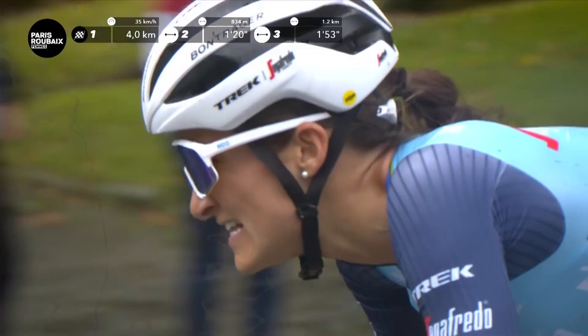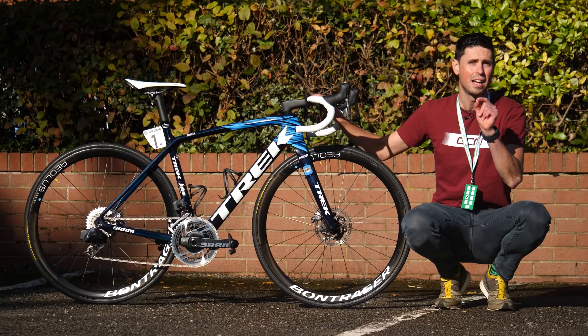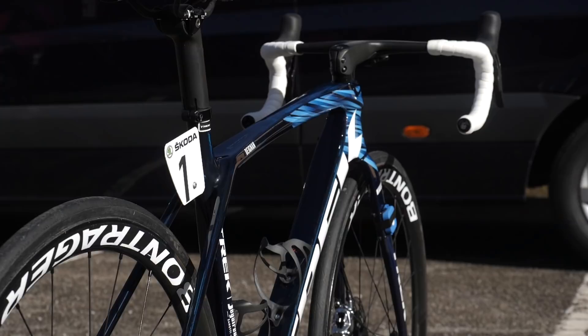This is the Trek Amonda SLR as ridden by Lizzie Deignan, the newly crowned Paris-Roubaix champion. I'm going to take you through the spec of the bike, pick out all the cool details, and then I'm going to measure it, weigh it, and do that all-important freehub sound check.